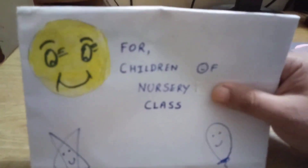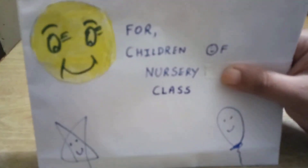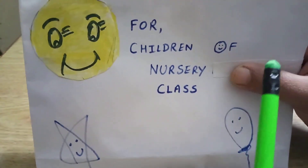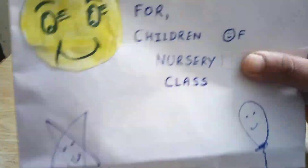Who studies in nursery class? Tell me. Yes, you are studying in class nursery. So this is for you children. It is written on nursery class, so it is for you.